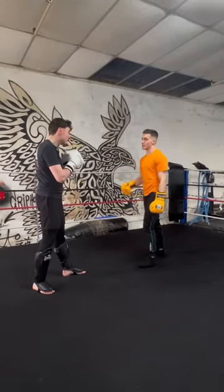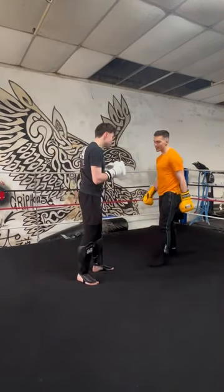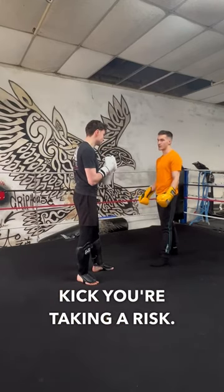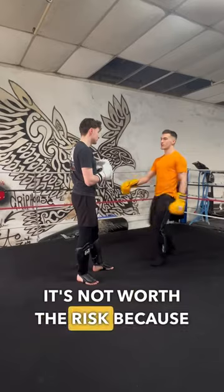See if you don't commit to your kick and it just stays here. Step forward. Any time you're on one leg, you're off balance — so every time you throw a kick you're taking a risk. So commit to it, because throwing a half-assed kick, even if you land it and they don't do anything, it's not worth the risk because you've not done anything.